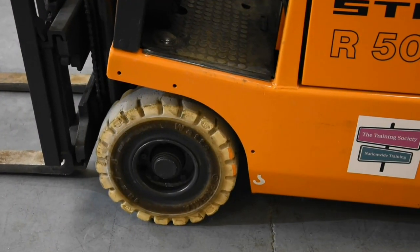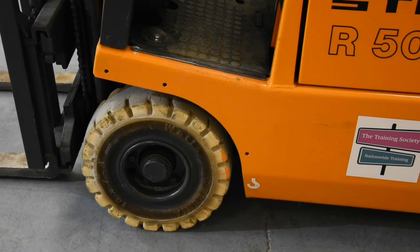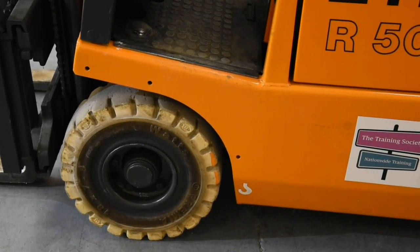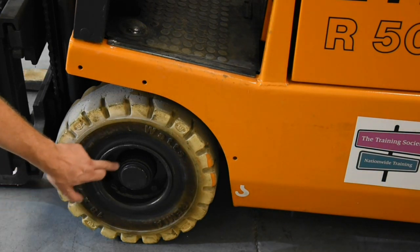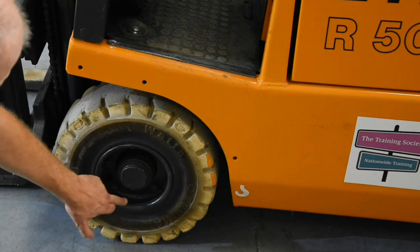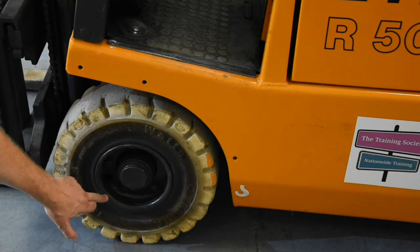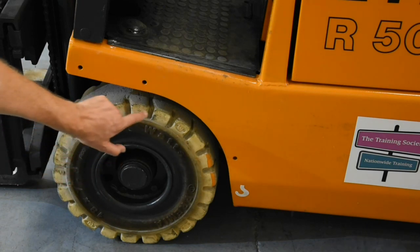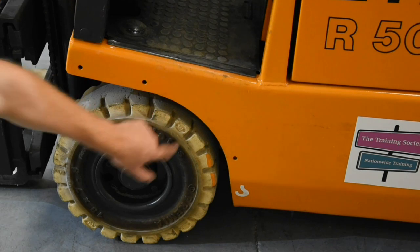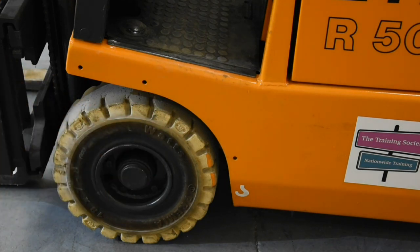Continuing our journey around the forklift truck we come next to the wheels and tires. Our forklift truck has solid tires, but that doesn't excuse us from having a check. We need to make sure all the wheel nuts are in place with none missing, no horrible leaks or puddles around the vehicle, and that the tires are in good condition with good tread depth all the way around and no signs of damage.